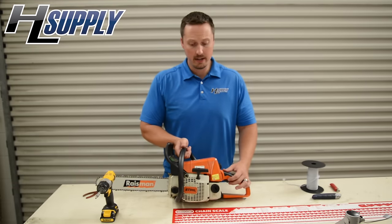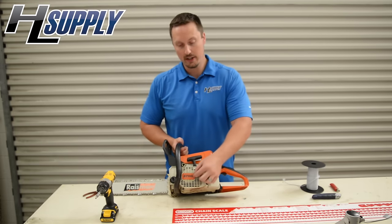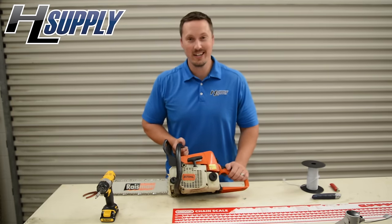What we just completed was repairing the handle's rope that connects to the starter recoil pulley — it's been repaired and you're ready to go cut a tree. Bye, see you next time.